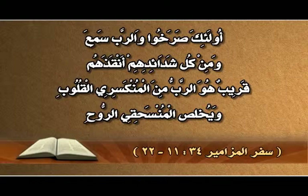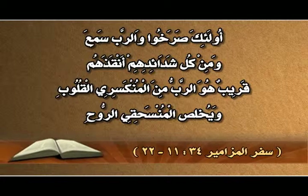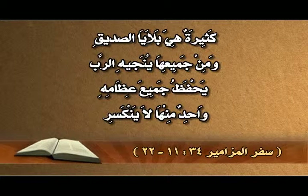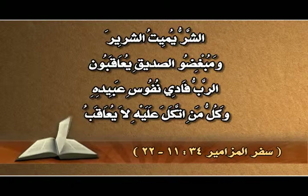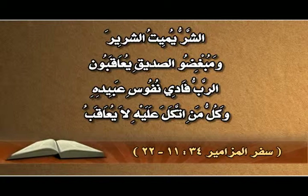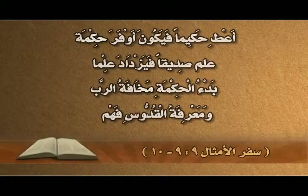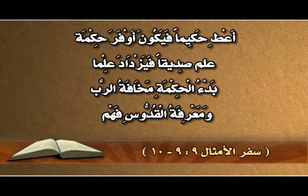عينا الرب نحو الصديقين وأذناه إلى صراخهم. وجه الرب ضد عامل الشر ليقطع من الأرض ذكرهم. أولئك صرخوا والرب سمع، ومن كل شدائدهم أنقذهم. قريب هو الرب من منكسري القلب ويخلص المنسحقي الروح. كثيرة هي بلايا الصديق ومن جميعها ينجيه الرب. يحفظ جميع عظامه، واحد منها لا ينكسر. الشر يميت الشرير ومبغضو الصديق يعاقَبون. فادي نفوس عبيده وكل من اتكل عليه لا يعاقَب.